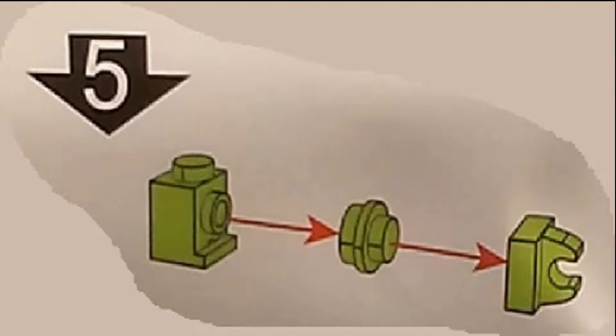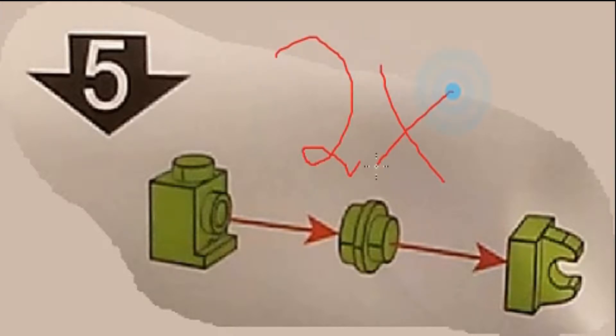Step number five looks fairly simple — there are only about three pieces. However, we're building an arm, and we need to build two of them. In this step I'll only build it once, but you'll see me build the second one later on.